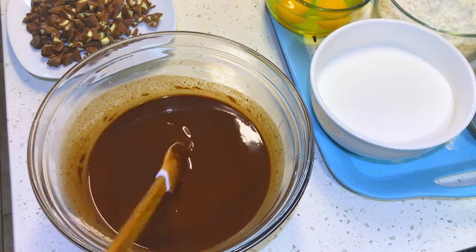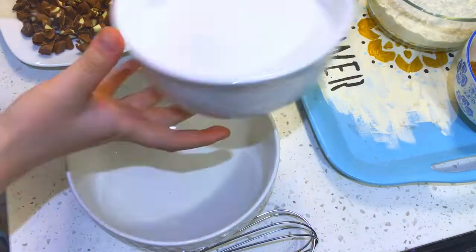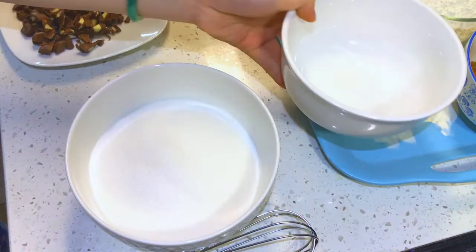In a separate bowl, add in your sugar and your cocoa powder and then whisk them thoroughly until they are combined.